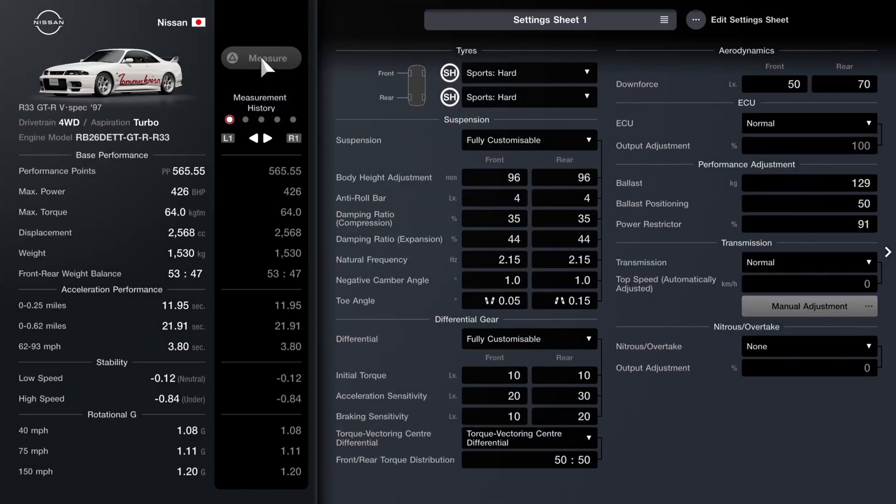As far as the actual settings, as you can see: 565 PP, and I'm running roughly the same kind of numbers as both the real car and also the Gran Turismo 2 version. In Gran Turismo 2 I think it had around 410-411 horsepower, so it's a bit different there. Weight-wise it's about what it was — 1530 kilos.